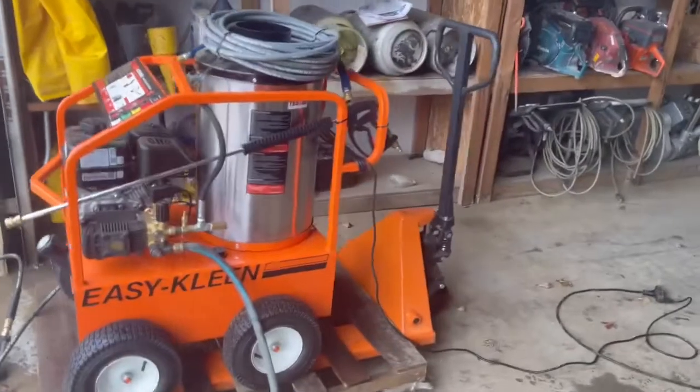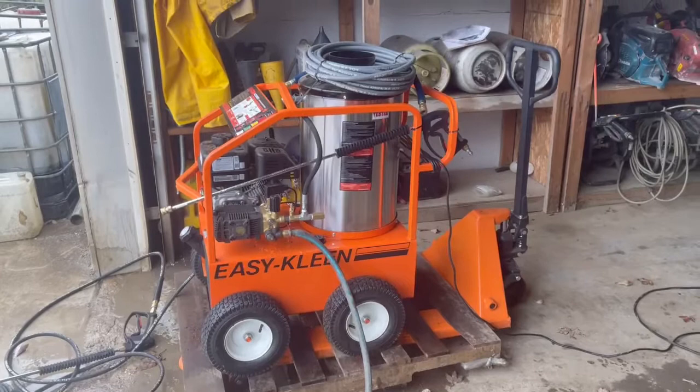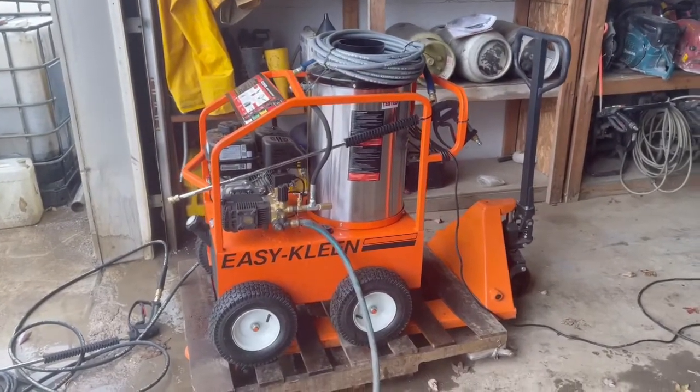Alright guys, there you go. Any questions feel free to ask. The thing runs solid, no issues with it at all. Brand new unit comes with full warranty. Thanks guys.